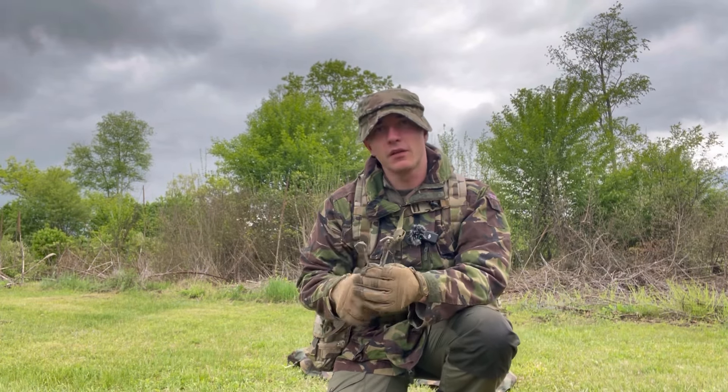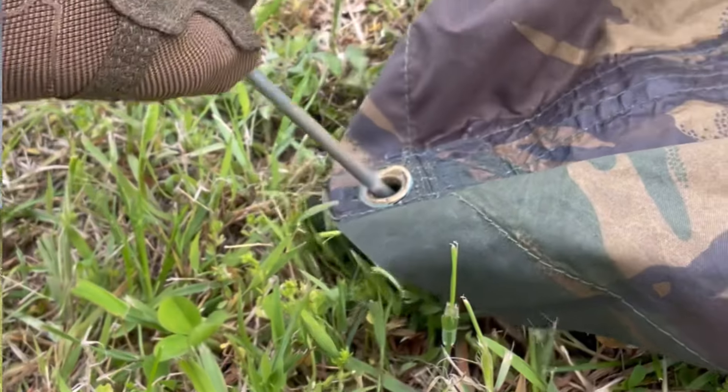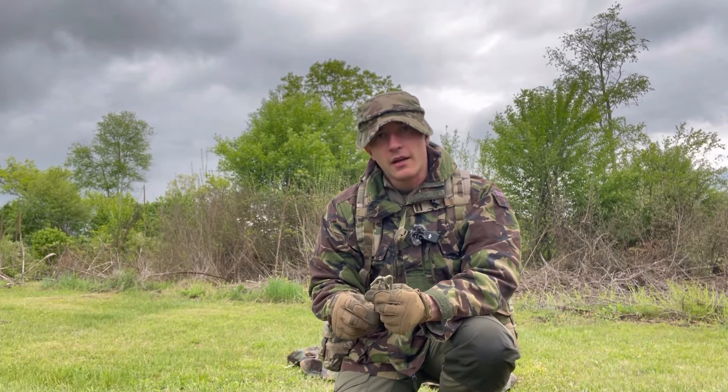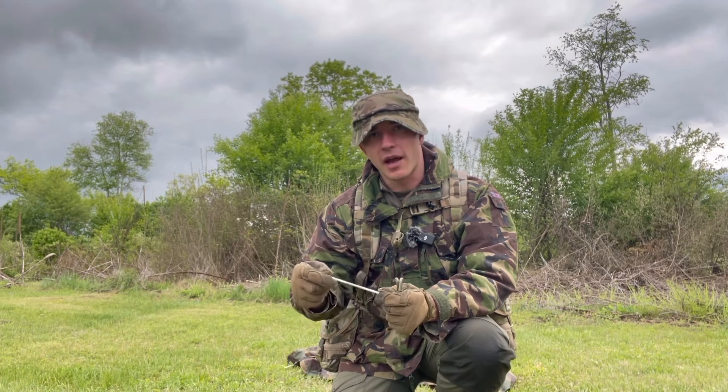When you insert these you're going to want to insert them at a 45-degree angle. What this is going to do is help fight the tension of the line or bungee that it's supporting.